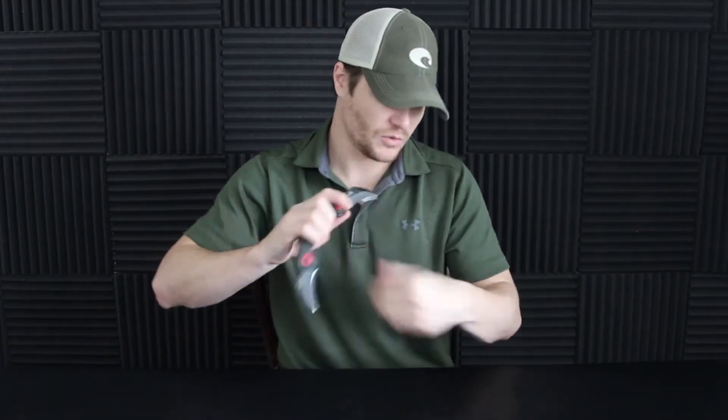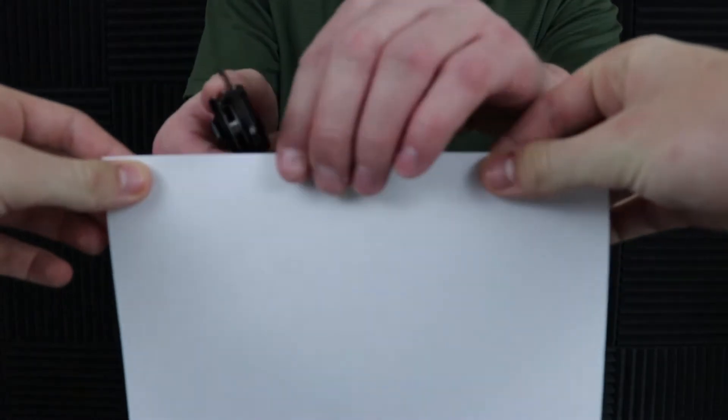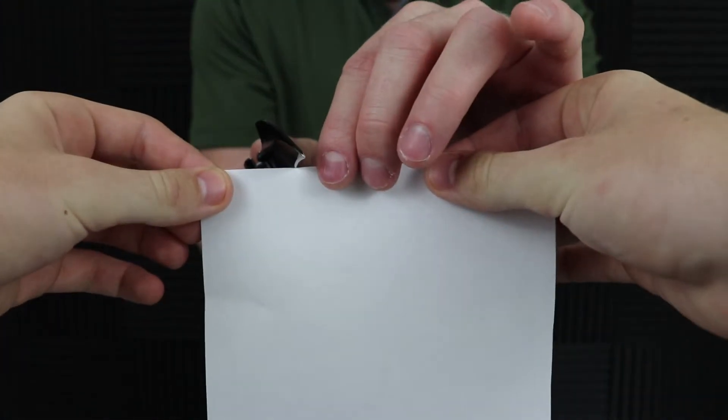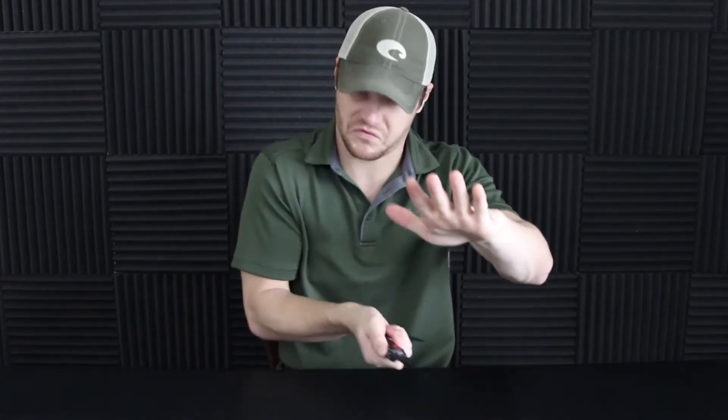Let's check out this blade and do a paper test. These hawk bill blades are a little bit harder to catch with, but right there this blade seems pretty sharp just out of the box. With the all-straight blade — never mind, that actually caught pretty good. Let's try the half serration — not as much room to work with, but you get it in there. These things are super sharp. This straight blade was actually sharper in my opinion than even the single karambit knife.